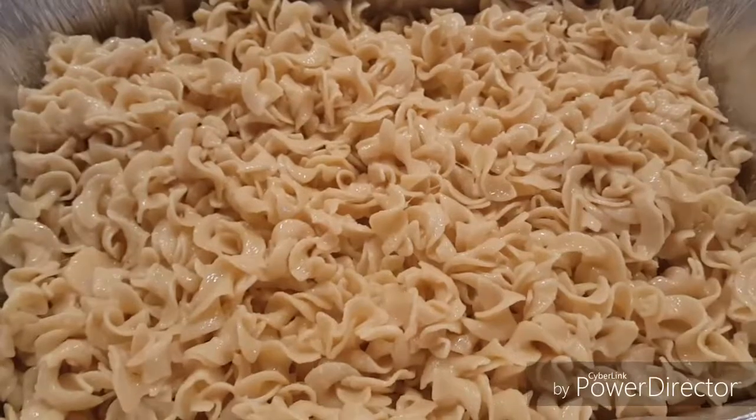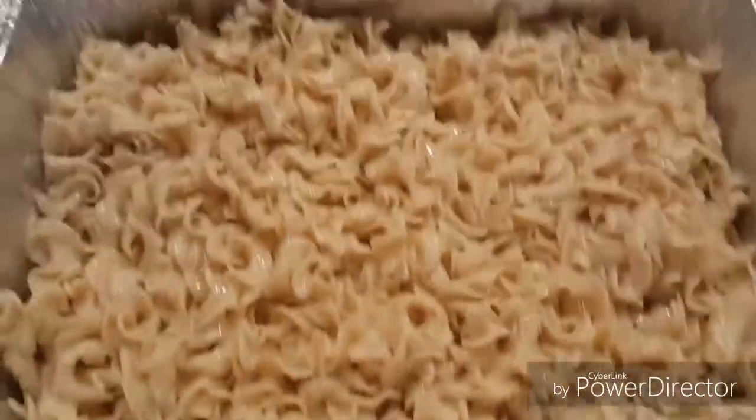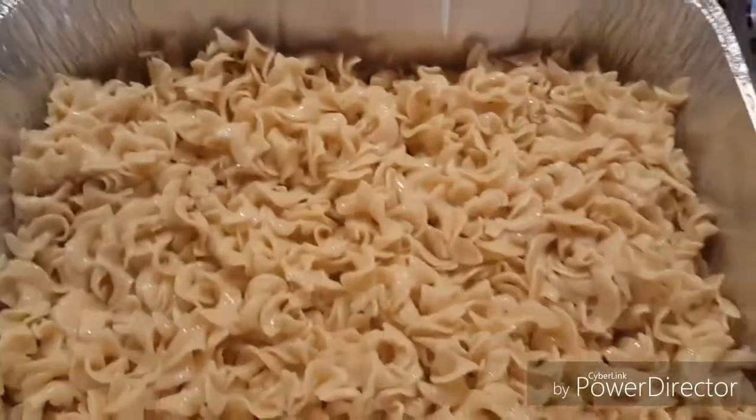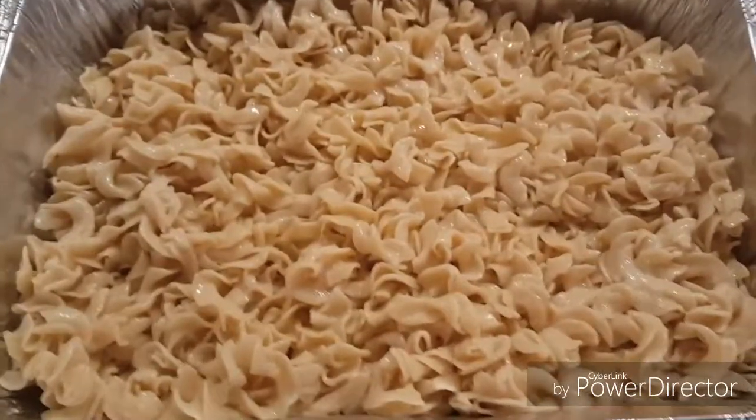Right now I'm just working on the two. Now I have the egg noodle mixture in two disposable aluminum pans. These are great if you're taking a meal to a friend — put them in a disposable pan so that's less dishes they have to worry about cleaning up.